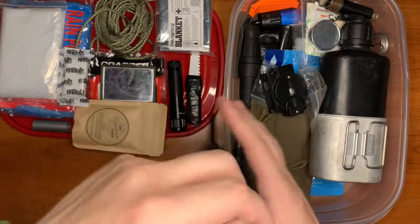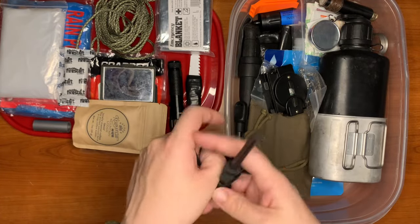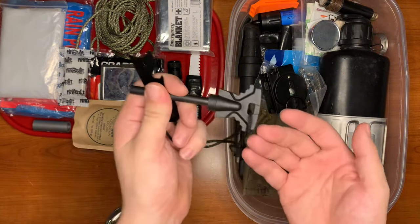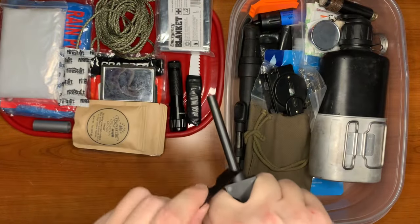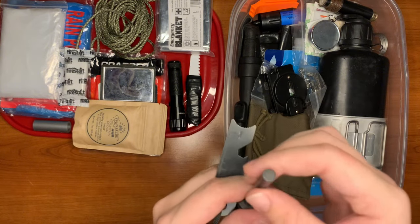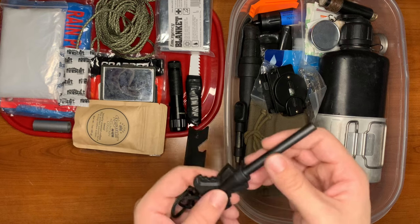Here we have a ferrocerium rod and striker — it's a little tangled up. I do like this handle. It has a very nice striker blade. I haven't used this one yet and kind of really don't want to because this is one of my favorite ones. This is a full ferro rod — no magnesium, no nonsense.